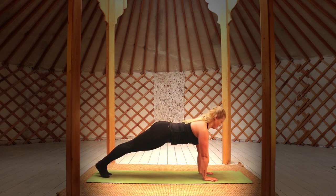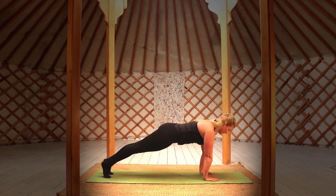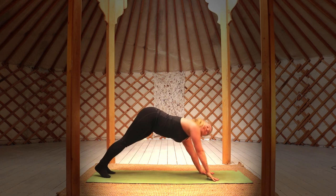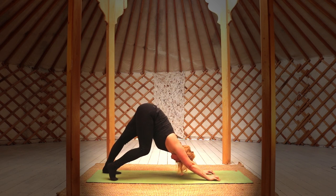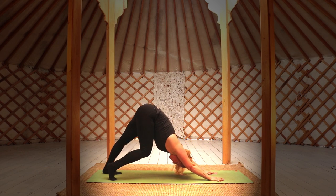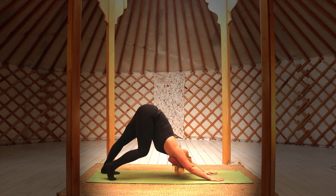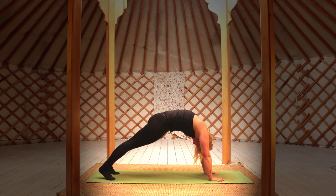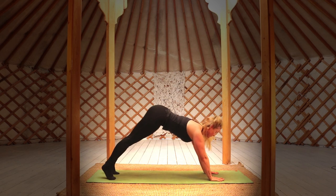Exhale, pushing up to a plank. Rock forward pushing from the toes and come back into your first down dog. Walk out the down dog, lifting one heel after the other, creating some warmth as we prepare to move into our practice. Inhale and exhale as you roll through the spine opening into plank, rock forward pushing from the toes, and come back into a downward dog.